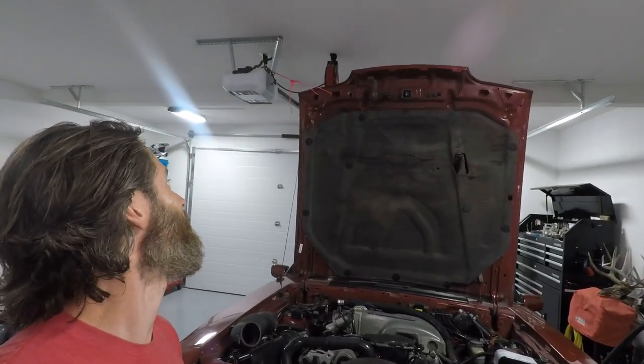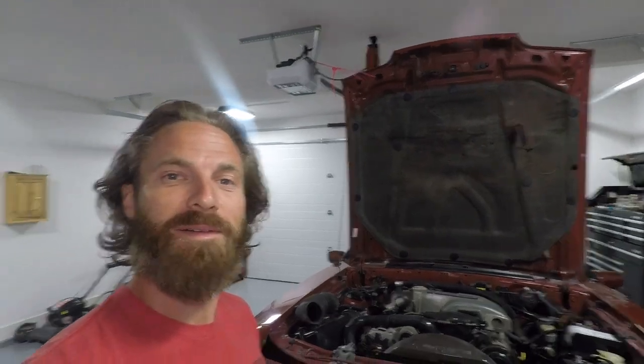I've still got my hood pinned up from lifting the motor last night — real hillbilly mechanics — but it works: gets you a little more light under the hood and gets the hood out of the way. Standby, I'll get you underneath the hood and we'll start the tune-up.